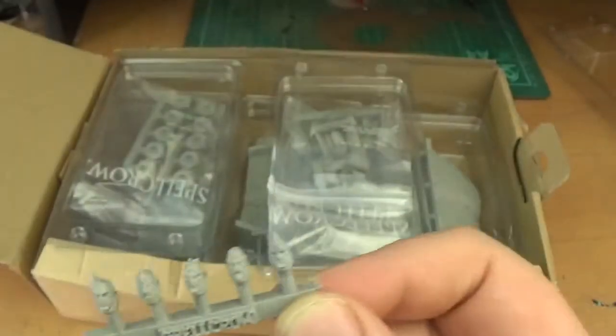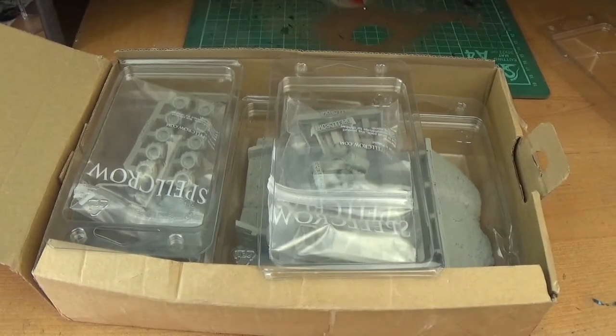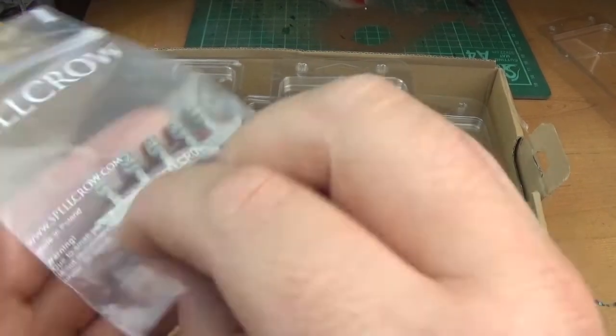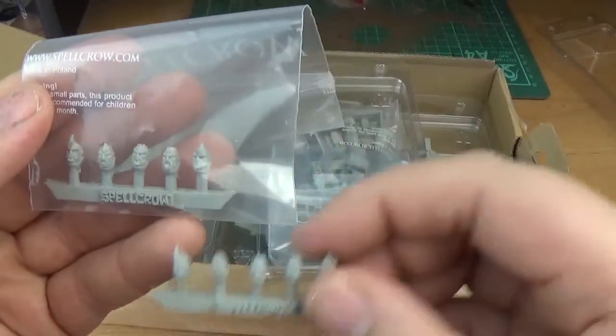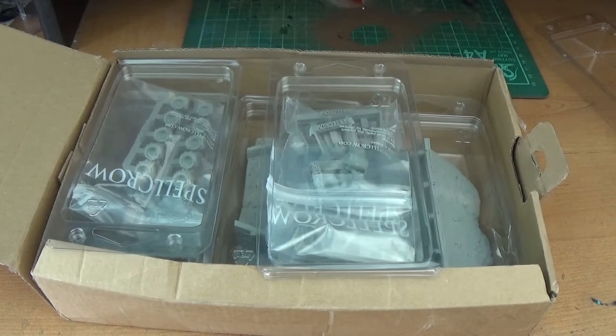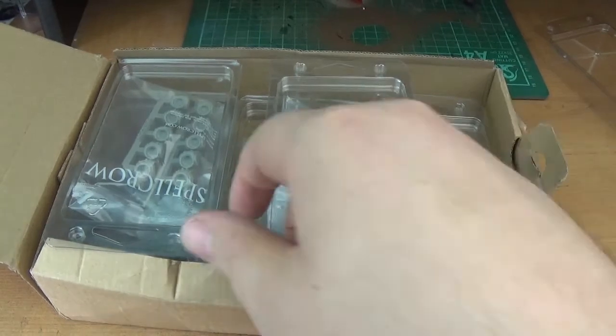It's a lightweight resin. It reminds me a little — similar to Forgeworld resin, maybe a bit thicker, like a bit heavier. Really really cool, and both sets are the same again. Perfect for — it'll be Slaanesh for Chaos 40k, or anything really, you know, any other conversions.